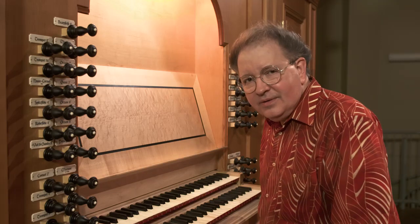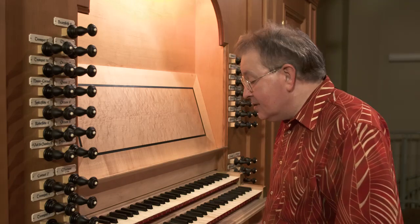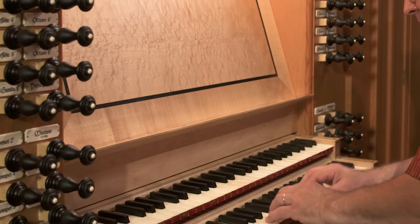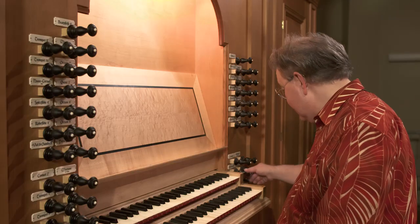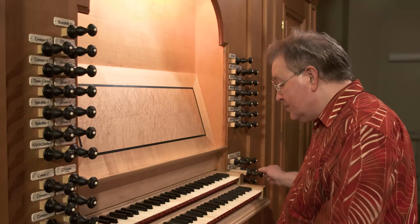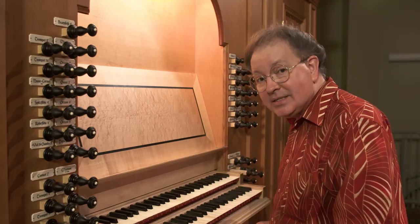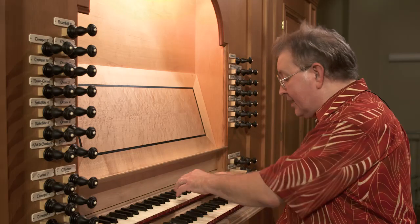When we couple these divisions together with couplers, the same kind of thing is happening — it's mechanical linkage. I can couple this manual to this manual on this instrument by pulling the coupler. When I play up here, you're going to see a visual indication that it is coupled because these keys are going to move in sync with what I play up here. Watch.